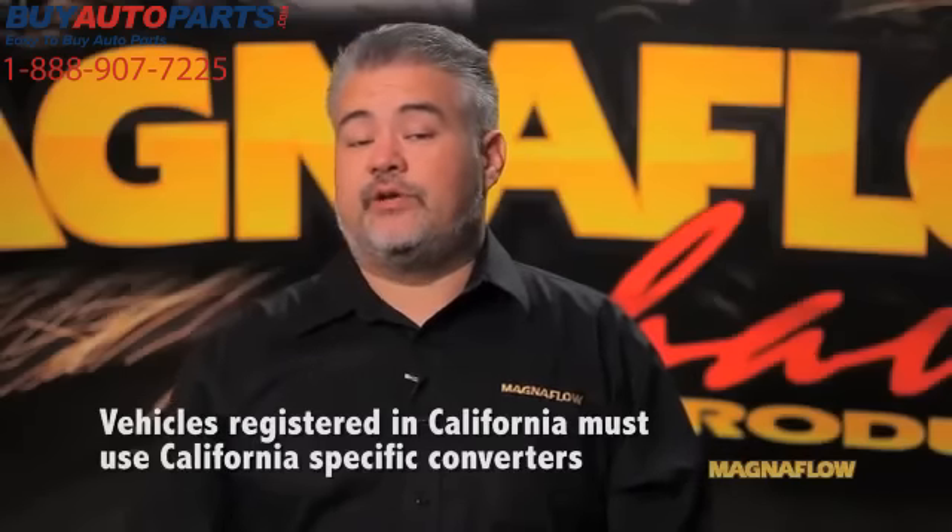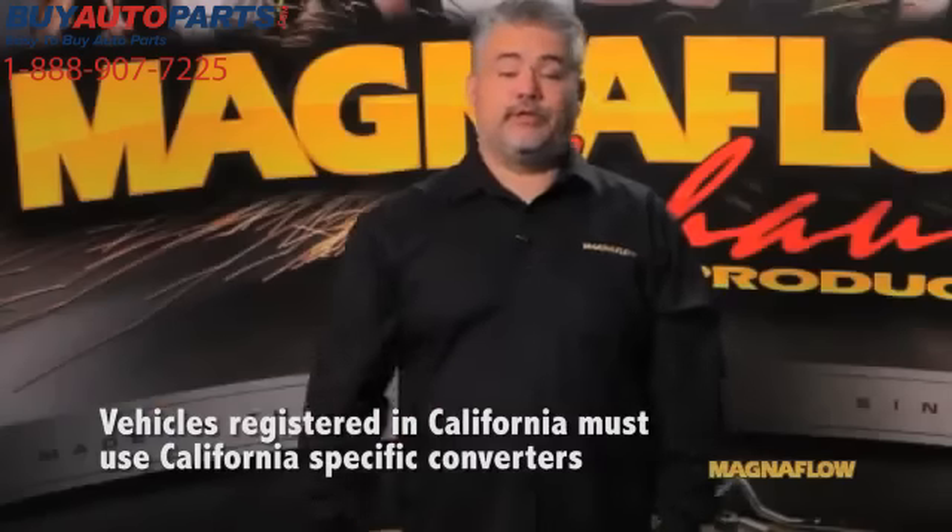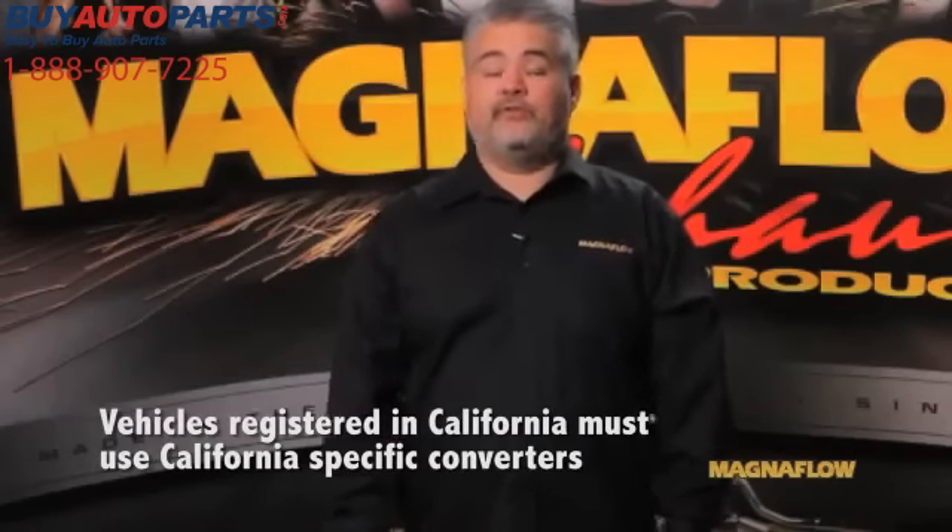For vehicles registered and operated in the state of California, the choice is easy — there's only one choice. You need a California ARB approved catalytic converter.